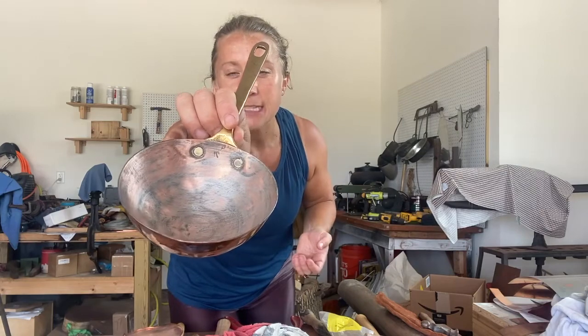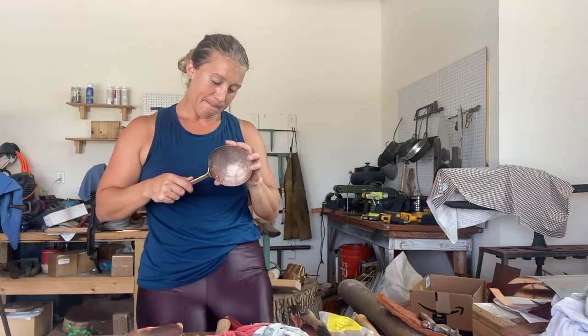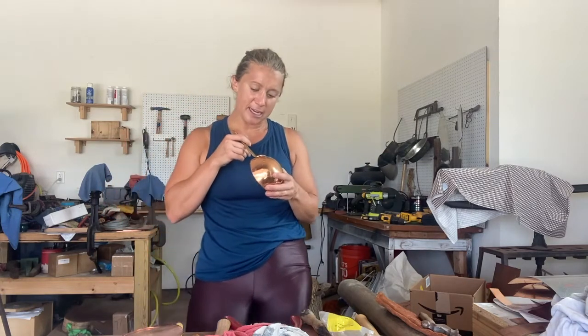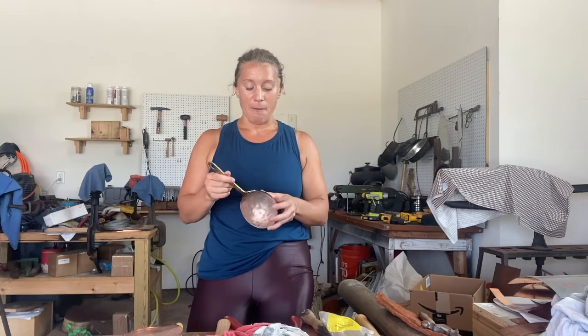As you can hear, it is loose. The rivets that were used are brass — you can see them in there — but they've fallen off on the outside; they've been broken off with use, or because it was a poorly made piece. This is actually going to be kind of interesting because it's not a typical thing.